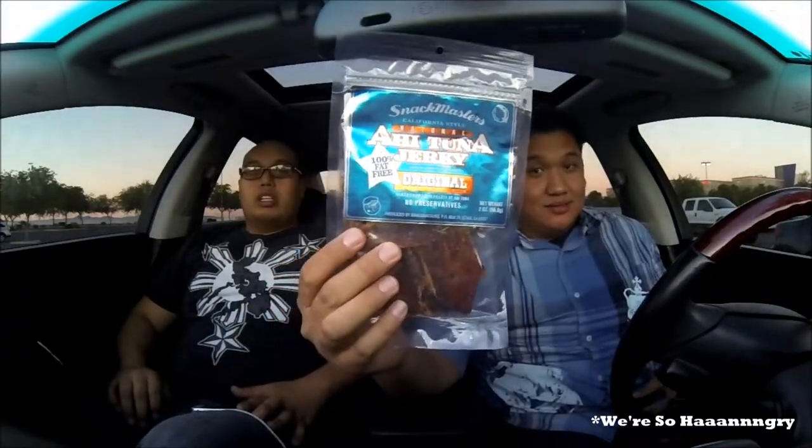Hi, welcome to this edition of Fork This. I'm here with Brandon. One of the things I stumbled across at a Whole Foods Market was ahi tuna jerky. Ahi tuna jerky — that sounds interesting, right? I've never seen fish jerky. I never even heard of fish jerky, actually. But we're gonna try these out. This is original flavor hickory smoke, no spiciness like we usually do. Let's go ahead and try these.